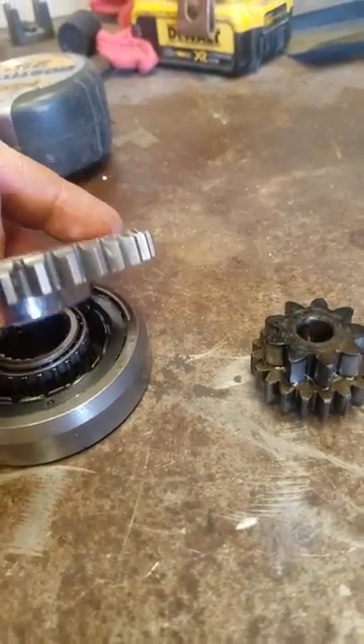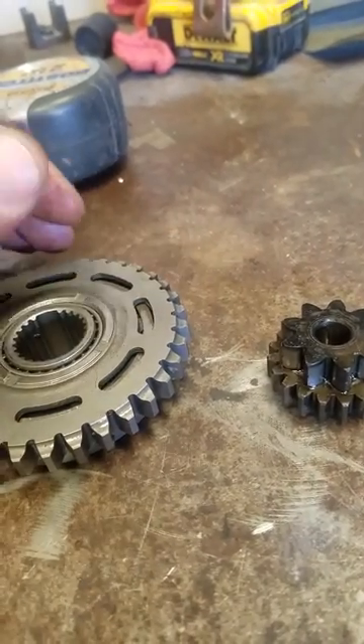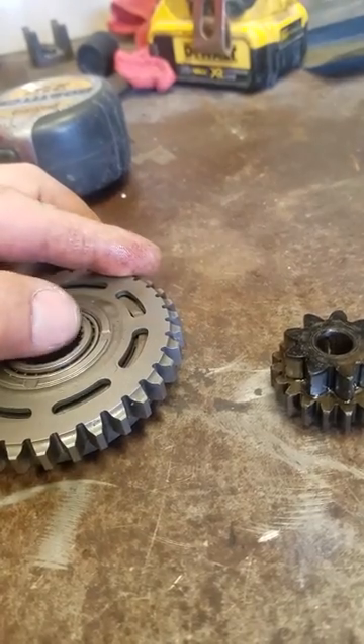A good way to tell if it's your starter clutch, or what your problem is exactly: take your cover off on your bike, try to start it, and see what's not engaging properly.